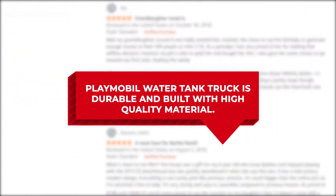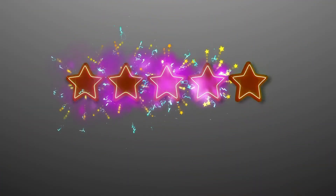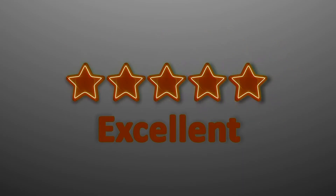A lot of buyers mention that the Playmobil water tank truck is durable and built with high quality material. A buyer gave it 5 stars and wrote: "My boys have loved playing with this, especially on the beach. It's really well made and works perfectly for transporting water."